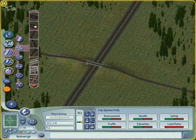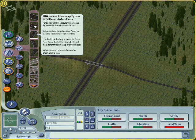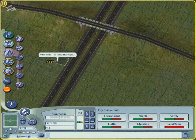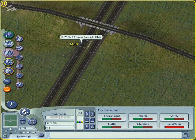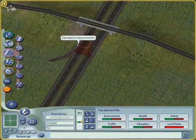Hop into your highways menus — there we go — and we're after the modular interchange system. Tab through until you get to style B, and place your style B very close to your bridge here.